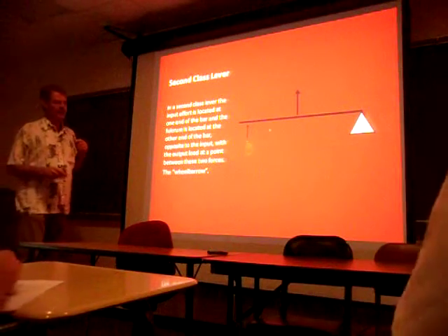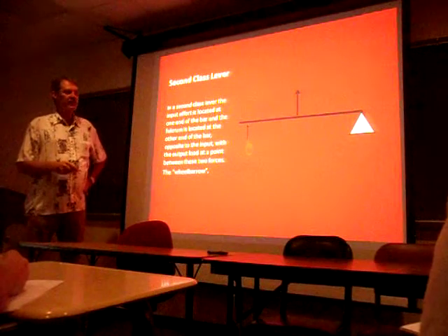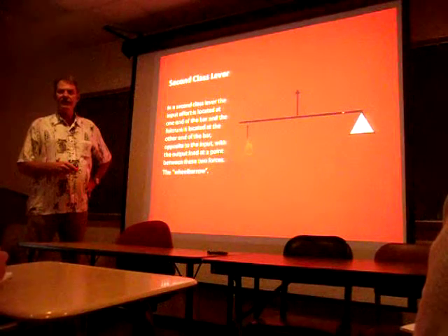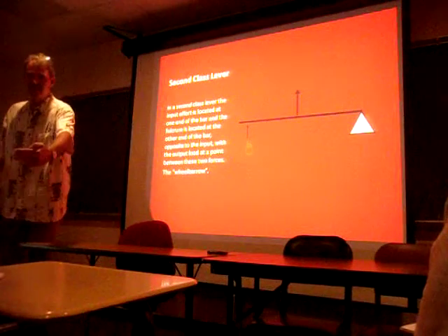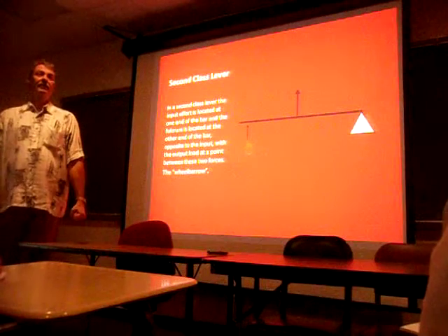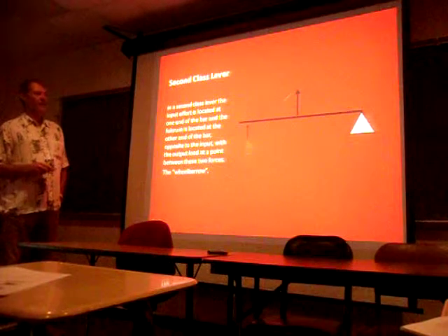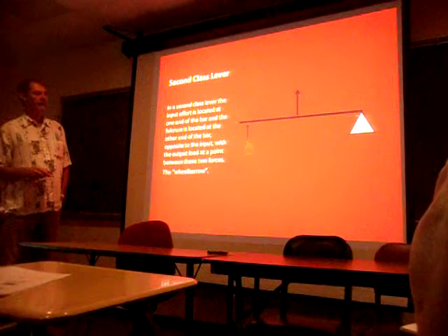A second-class lever - you can look at this like a wheelbarrow. Everybody who has used one knows that the closer you get the weight over the wheel, the easier it is to lift up and push along. If that weight starts getting closer and closer to you, it takes more and more to hold that wheelbarrow up. The weight is between the force - the muscle - and the joint.